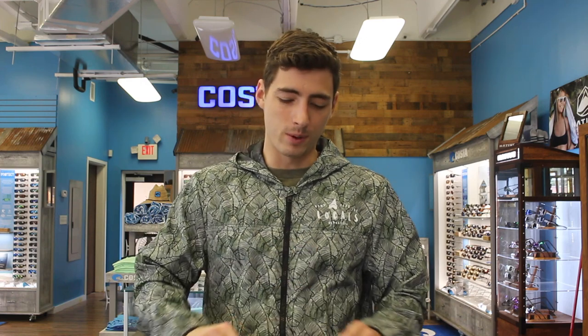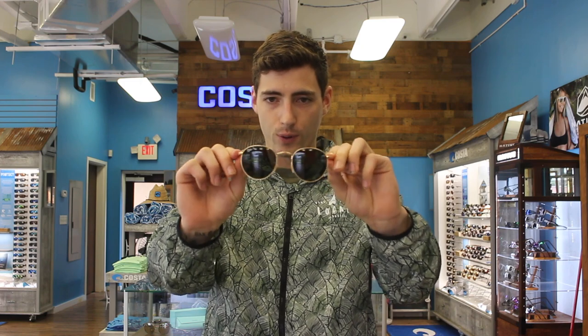Hey, what's up everybody? It's Jeremy here from Rainbow Shades. We're going to be doing a sunglass review for you today. It's going to be the RB3447 Ray-Ban Brown Metal, or as some people like to call it, the John Lennon.